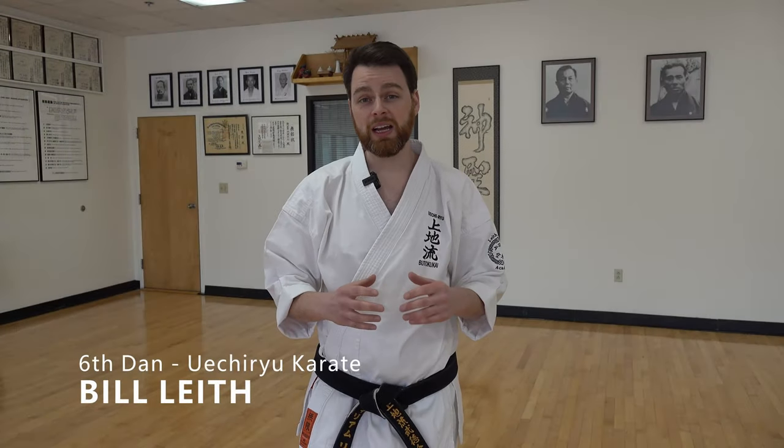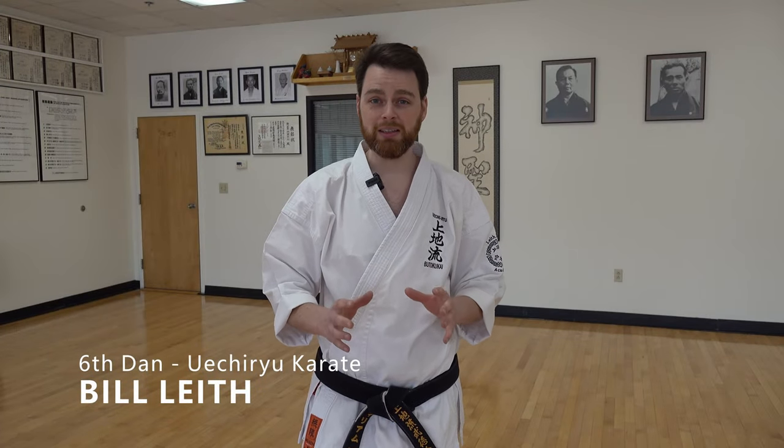Hi everyone, this is Bill Leith. Today I'd like to talk about our Weichi Ru Karate Kata and one tip that I think will greatly improve how you perform your kata in some of the practical applications of movement. The training technique we're talking about today I like to refer to as active retraction, and this applies to every single Weichi Kata from San Shin to San Se Ru.